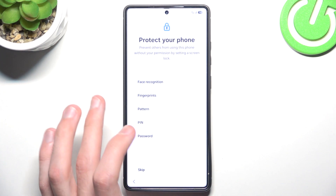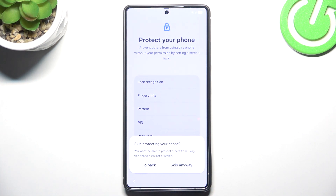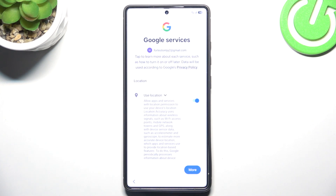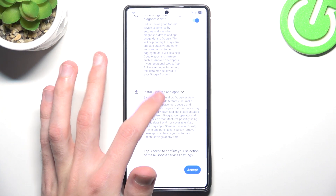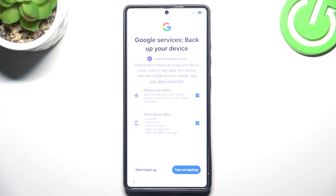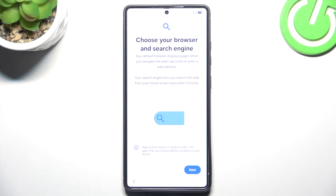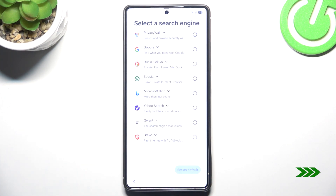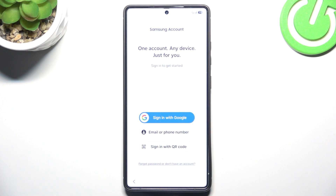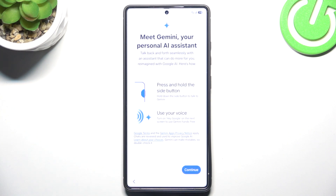In the background we can still set up our phone while Google gives us our data back. We can click accept, and we can automatically turn on backup when the phone is charging. We can log in to our Samsung account now or do it later in settings — there's no need to do that now.